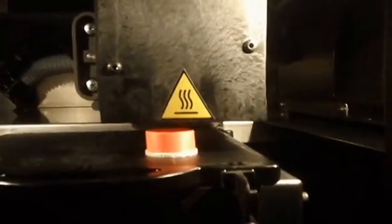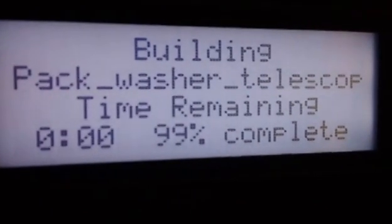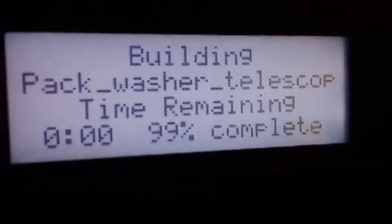Just in the last 57 seconds we've been talking, we're already at 74% and it's got about two minutes left. We're just about complete — it says 99% with zero on the time, so it's got about one percent left to do.